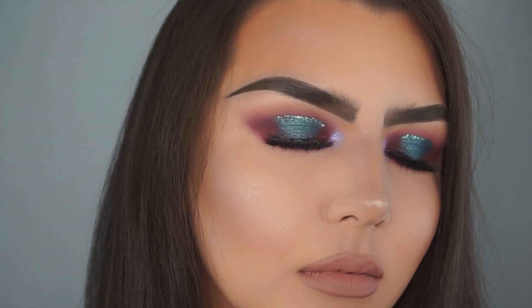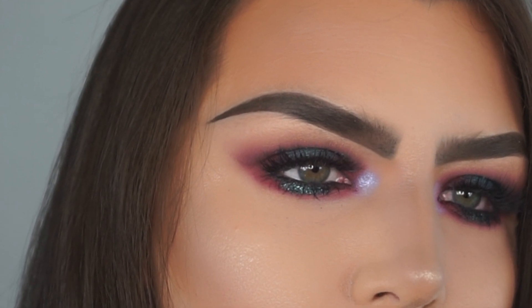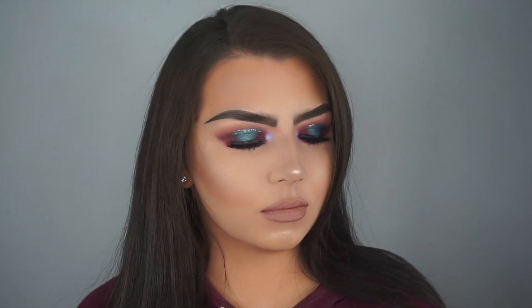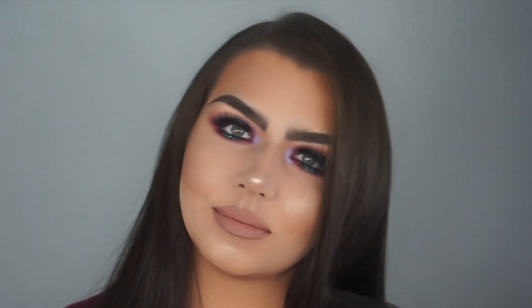This is the completed look. I really hope you enjoyed this video — I loved getting creative and playing with a little bit more color and doing something fun. I kept the look very wearable by doing a bold eye but keeping the rest of my face very neutral. I really hope you enjoyed this mermaid eye, and if you did, please like and subscribe — it would mean so much to me. Thank you so much for watching and I'll see you in my next video!